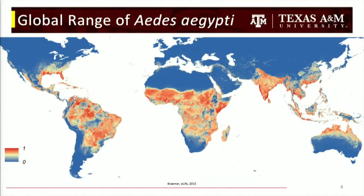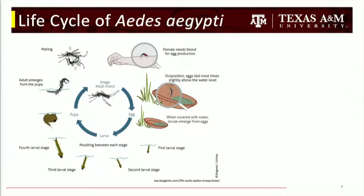Aedes aegypti has a global range covering pretty much everywhere that is wet enough and warm enough — not the Sahara, not Siberia, but most everywhere else. Their life cycle starts with a blood meal. Mosquitoes lay 40 to 50 eggs per blood meal. Aedes in particular lay their eggs just above the water line in whatever container they can find. When it rains and the water level rises, the eggs get wet and start hatching — which is why you see a huge population explosion of mosquitoes after rain.